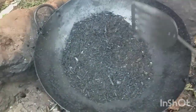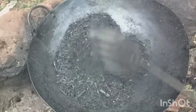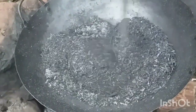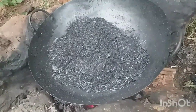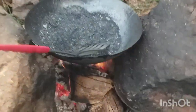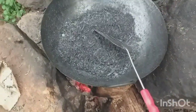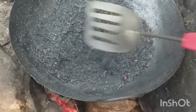As it's turned grayish, it's about to go. Now it is ready. The process is a bit long but worth it. So our powder is ready and it turns grayish. We'll wait for it to cool and then we'll proceed.